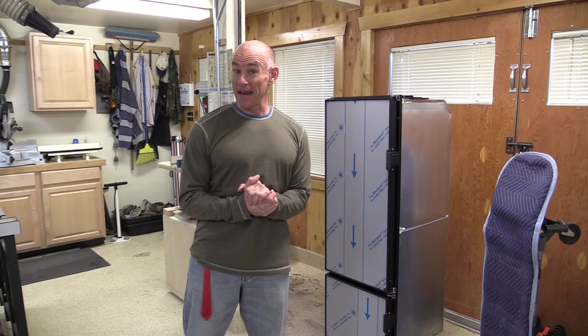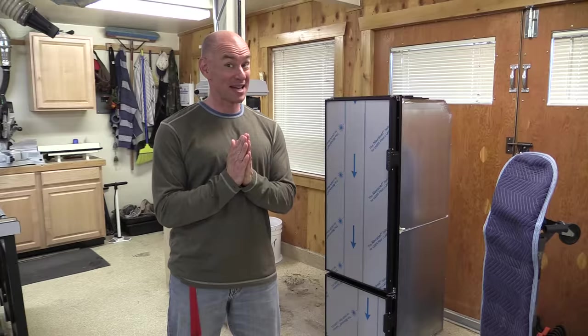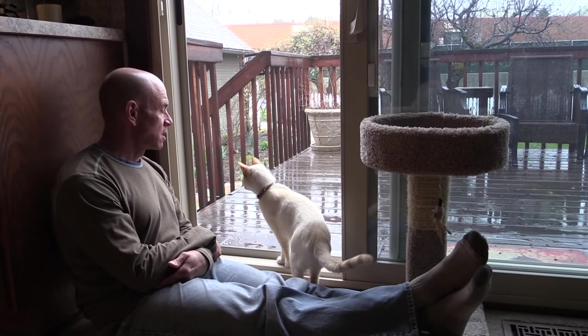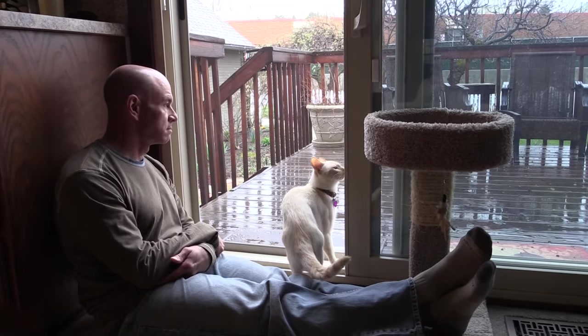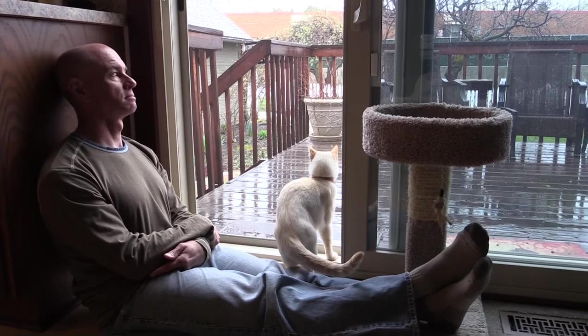So now, if it ever quits raining, I'm going to get out there and start tearing stuff out of the RV — hopefully that'll happen today. I've concluded two things: first, it's not going to quit raining today, so I'm not going to get to this. And second, Steph is no longer in charge of buying our umbrellas. So stay tuned for part two, when I actually get around to tearing out that absorption fridge and the cabinetry. See you next time. Bye!